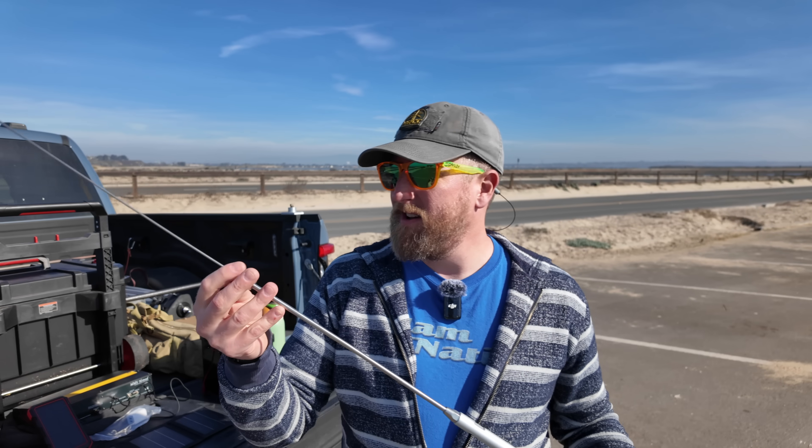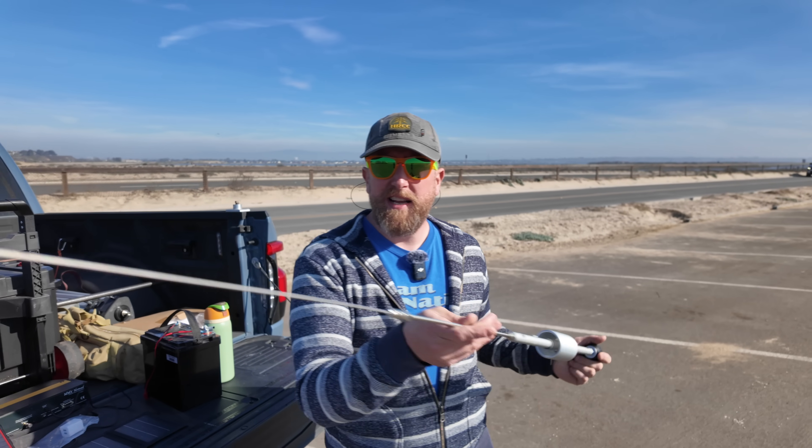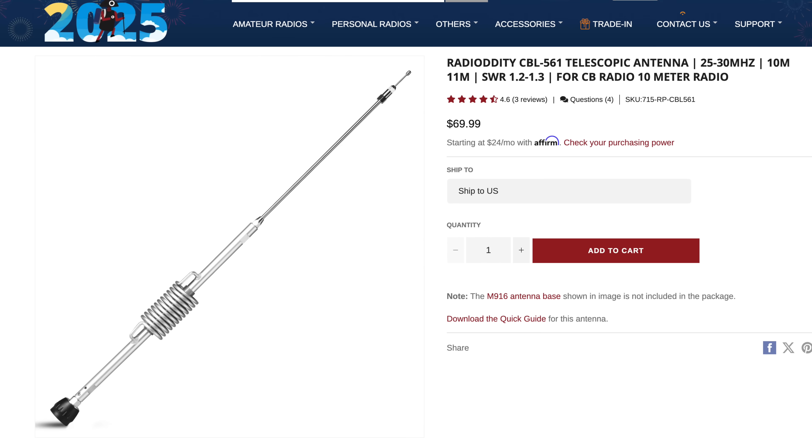The nice folks at Radiodity sent me a 10 meter antenna to take a look at, which is great. 10 meter vertical — it's exactly what you want.